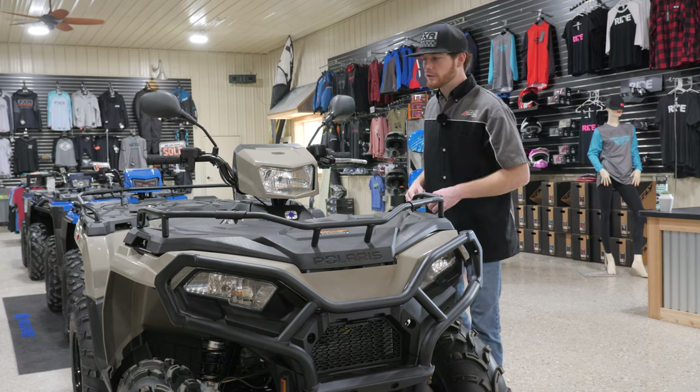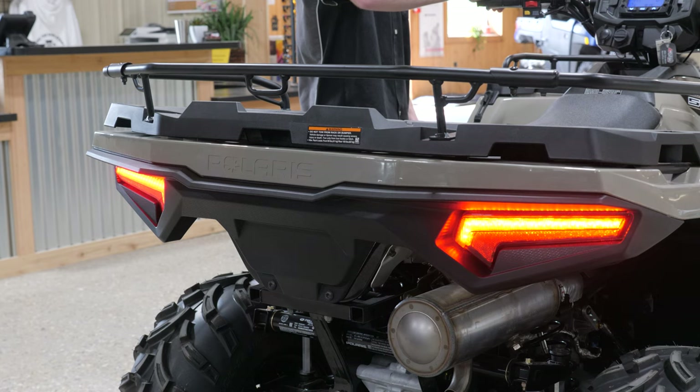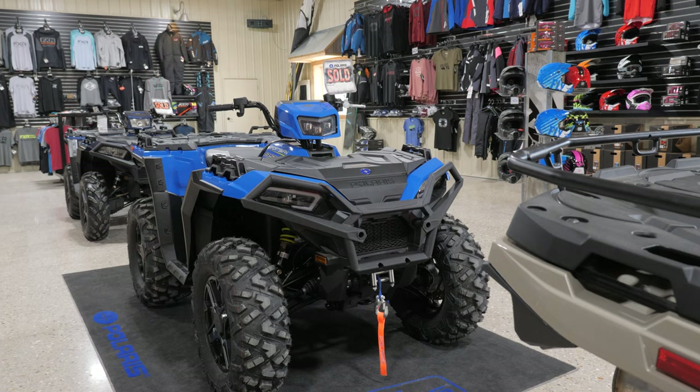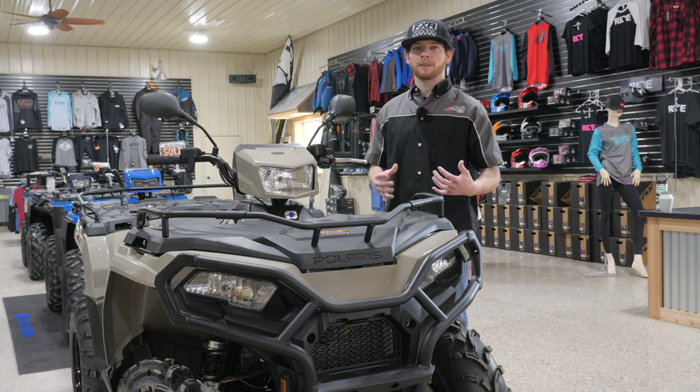We also have taillights in the rear. Just do a quick walk around, make sure your running lights are working. And if it's close enough up to a wall, you can grab your brake light and make sure that's working. We want to make sure all of our lights are intact so we're not having safety issues or issues with the law.